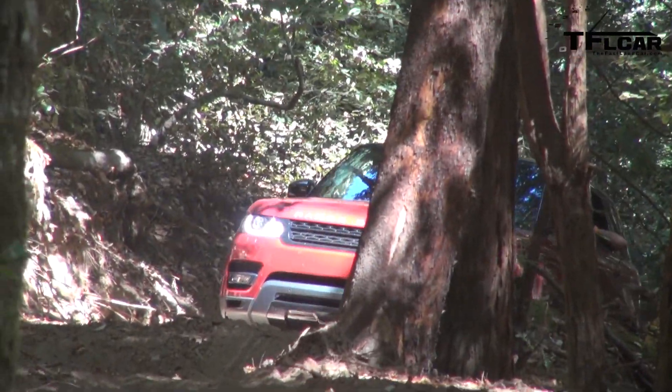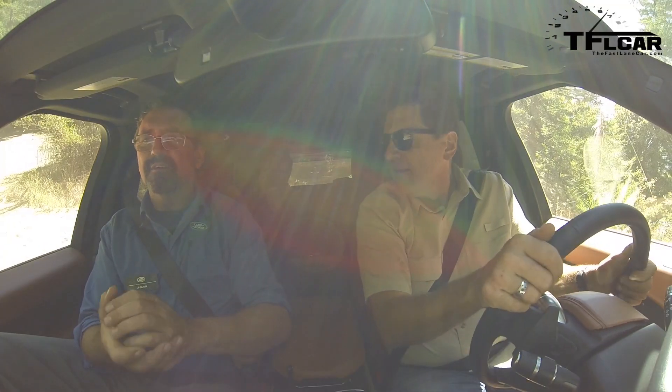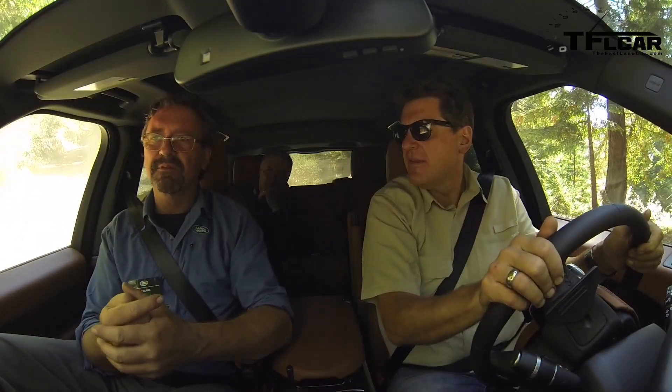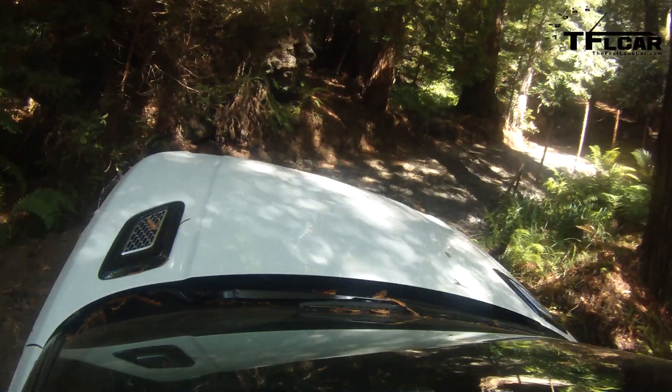There are four Land Rover and Range Rover driving schools in North America — there's one in Montebello in Canada, and three in the U.S. They take people out in these vehicles and teach them how to do this kind of off-road driving.